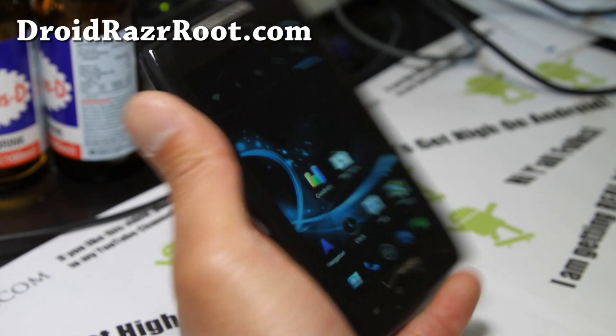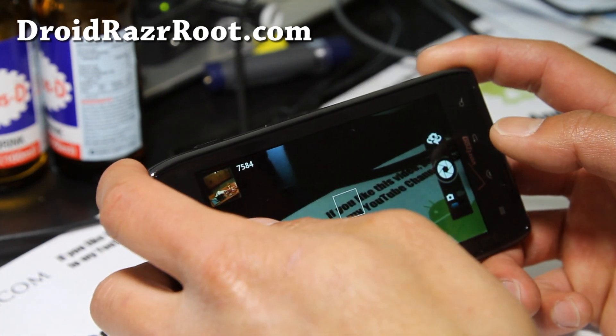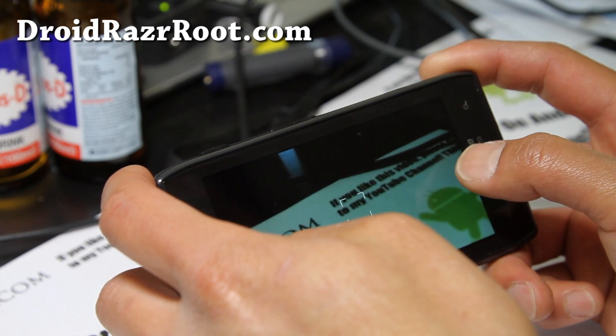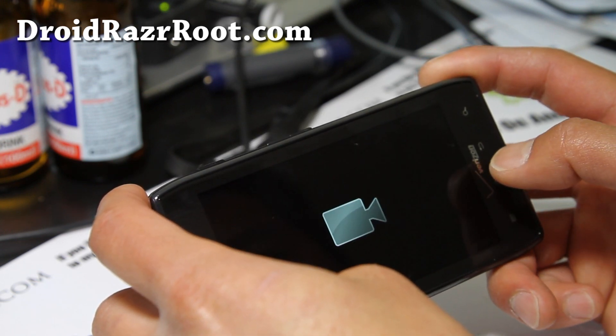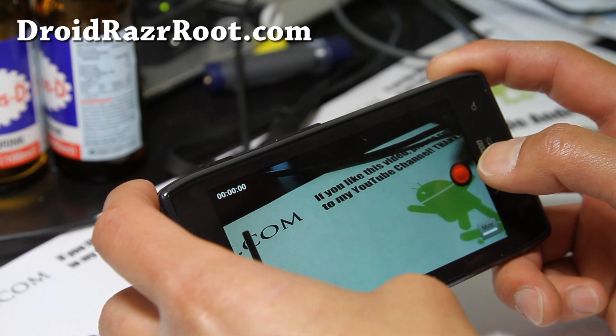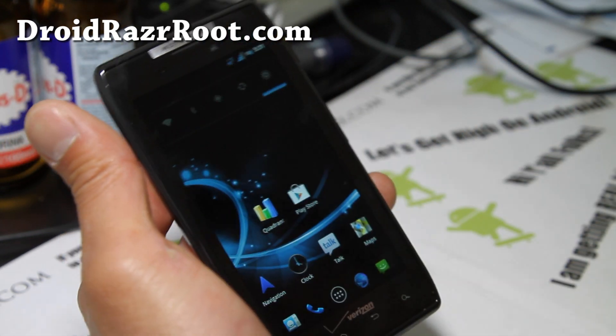It comes with a custom blur camera, so let's try it out. Not bad, not bad at all. Camera works fine with the blur theme there.